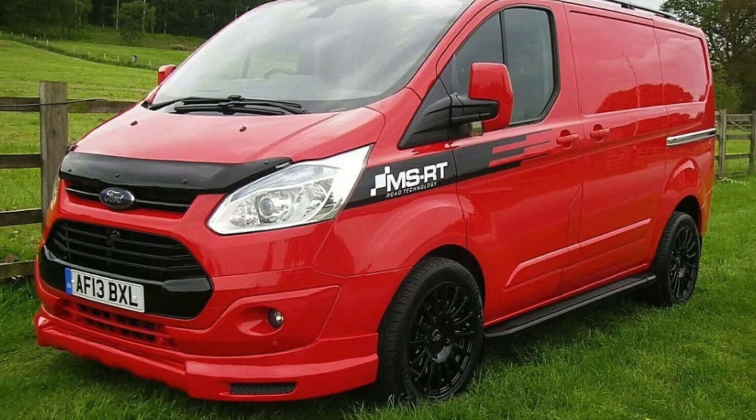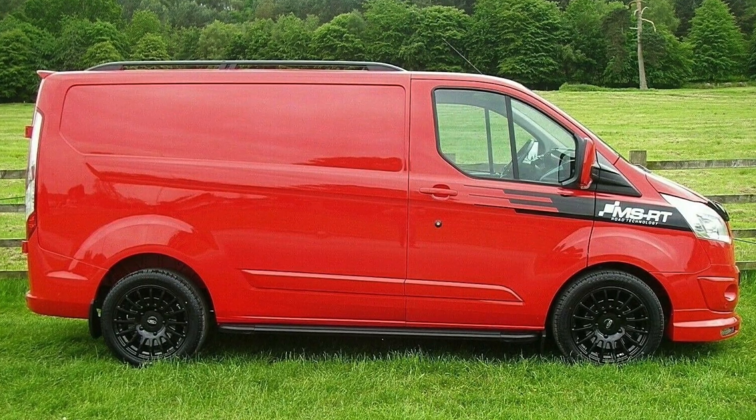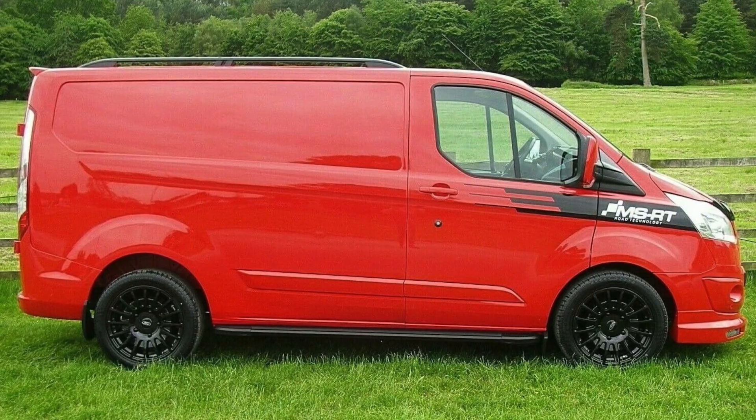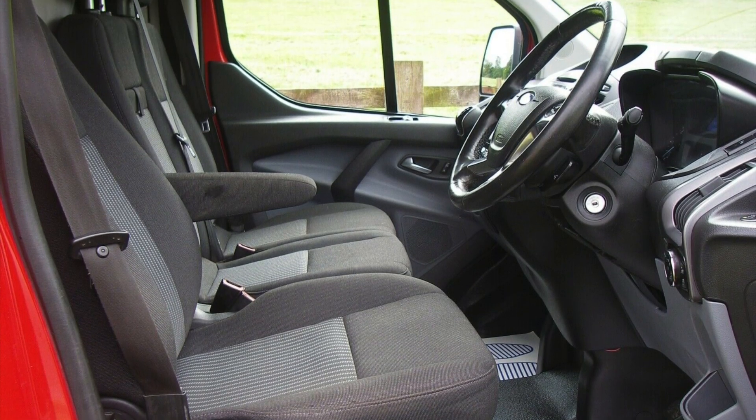So while scrolling through eBay, we saw this van, kind of fell in love with it — it's a bit of a beauty. Really nice inside, excellent to drive, low mileage, full service history.